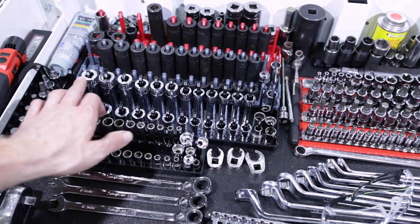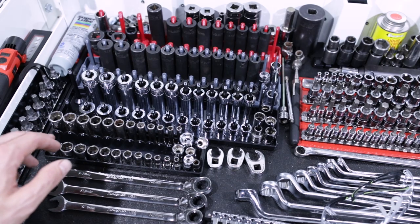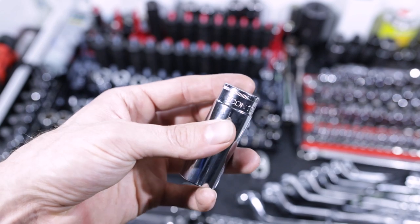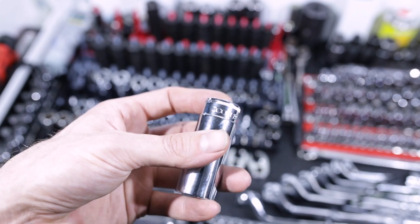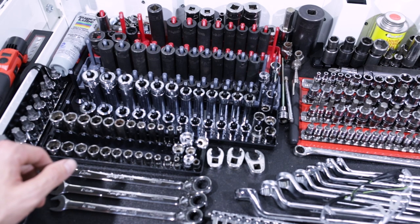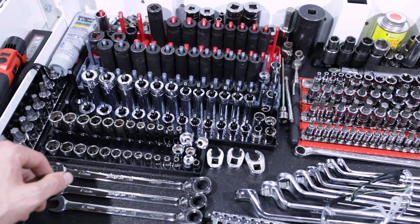Here we've got the 8 to 19 deep and shallow three-eighths chrome Harbor Freight Icon sockets because, as I said in the Harbor Freight Icon socket video, I'm using them in place of my Snap-ons just for long-term testing to see how they fare and hold up.